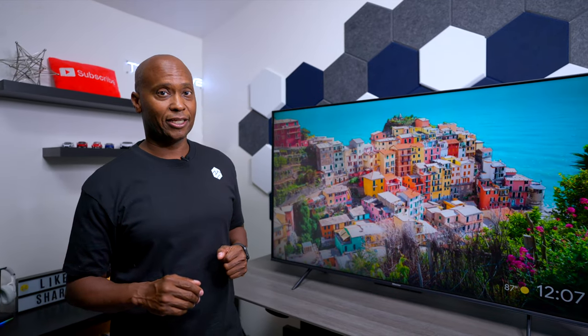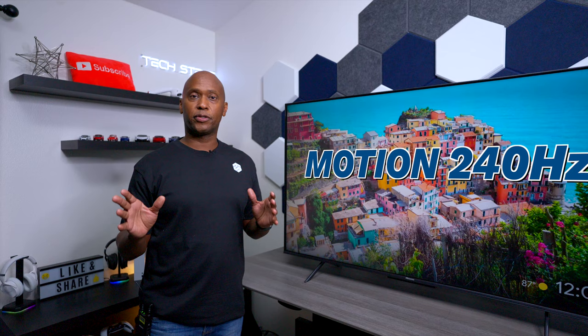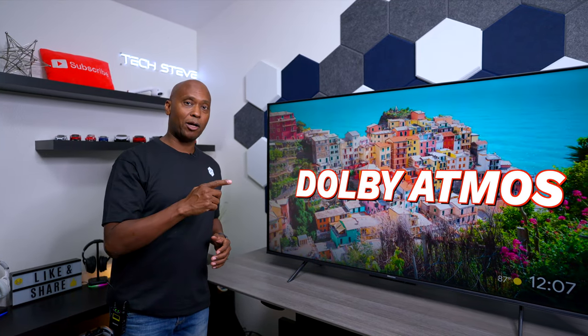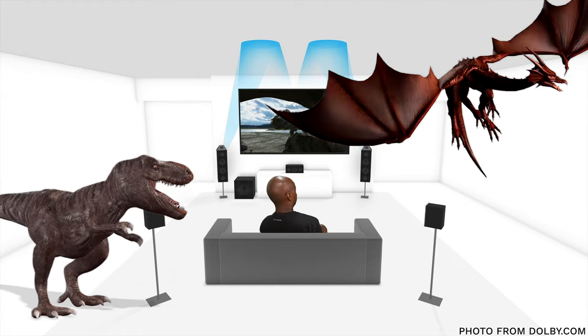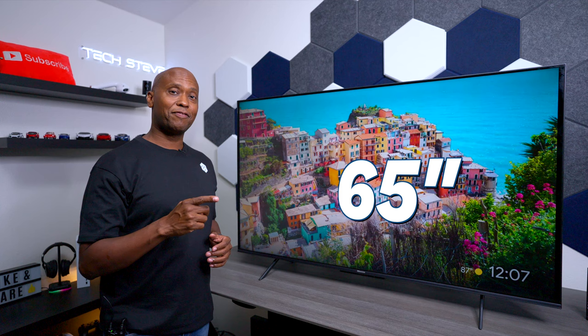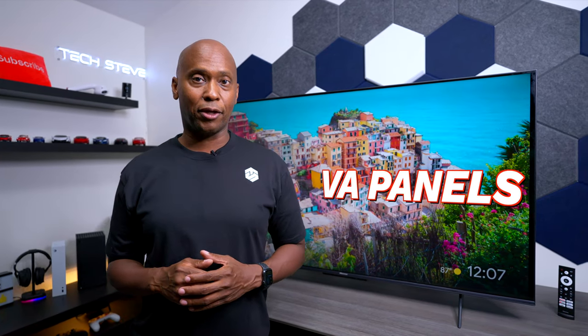Now let's get into some picture tests, because that's the most important thing. This TV is 60Hz with a motion rate of 240Hz. It also has Dolby Vision and Dolby Atmos, and is available in four sizes — 50, 55, 65, and 75 inch. This is the 50-inch model. All models use VA panels.